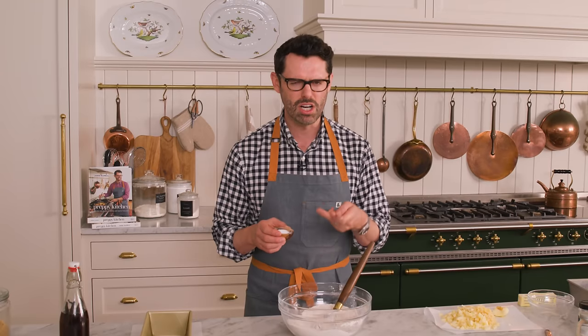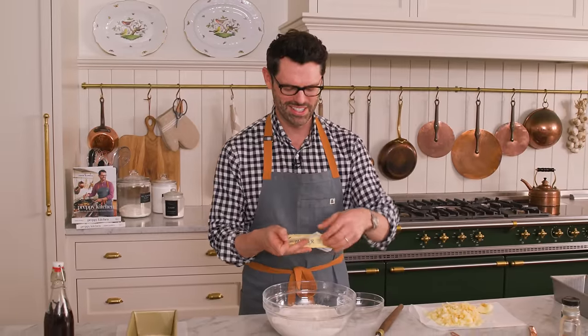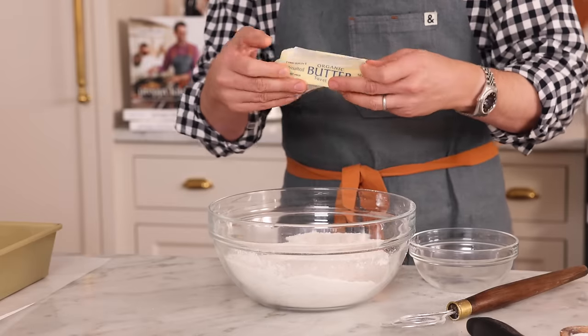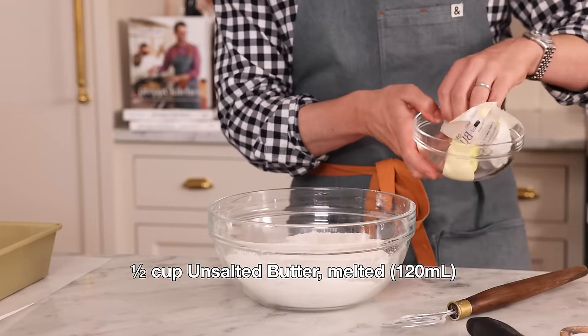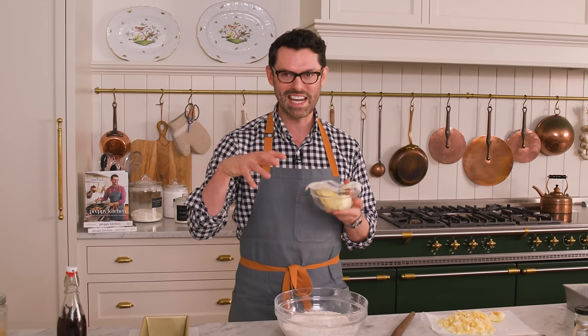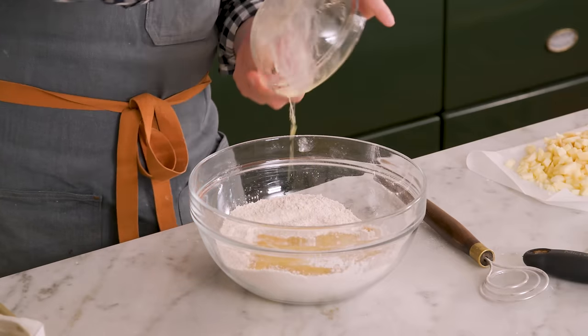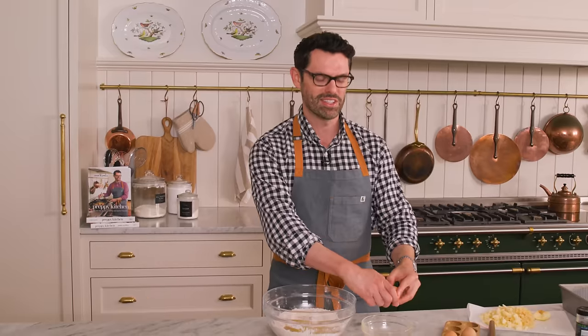We need some salt to give us balance; otherwise it would just be kind of dull and sweet despite having the apples in there. I'm adding my stick of room temperature butter into a small bowl — it's going to melt over half power in 30-second bursts. I like to keep the paper on top because if there's a butter explosion, it helps contain the mess. Once melted, pour your butter right into the dry mixture. Add two large room temperature eggs right into that bowl.